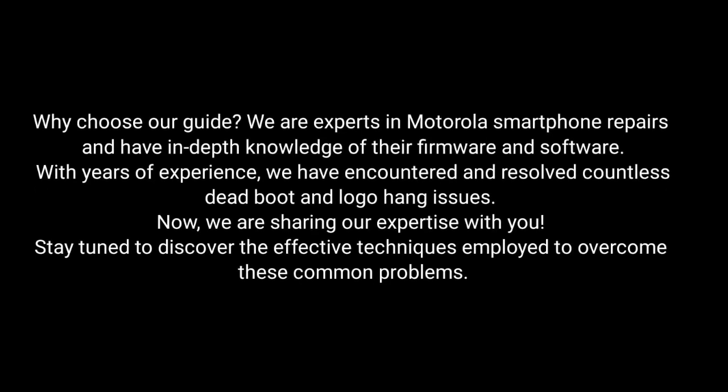Why choose our guide? We are experts in Motorola smartphone repairs and have in-depth knowledge of their firmware and software. With years of experience, we have encountered and resolved countless dead boot and logo hang-on issues. Now we are sharing our expertise with you. Stay tuned to discover the effective techniques employed to overcome these common problems.